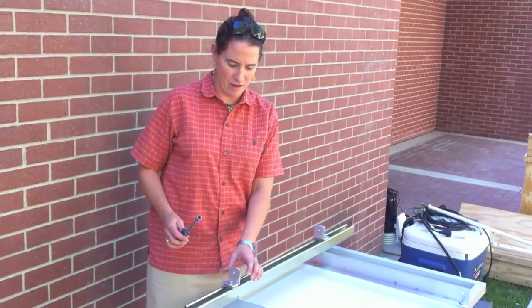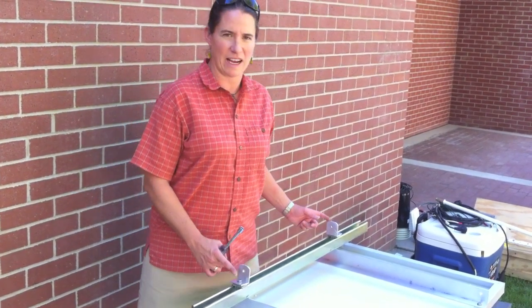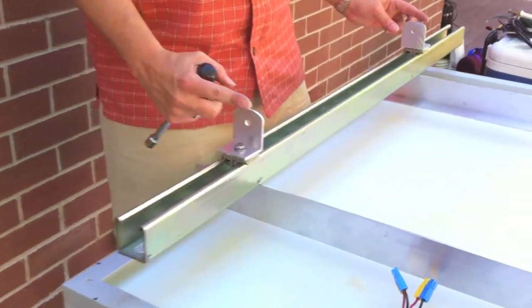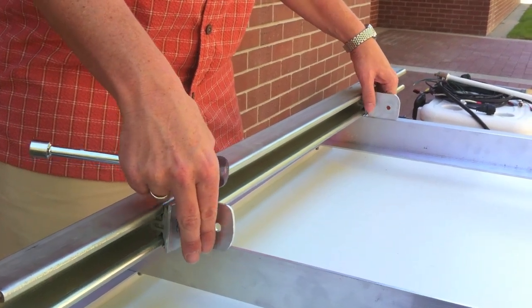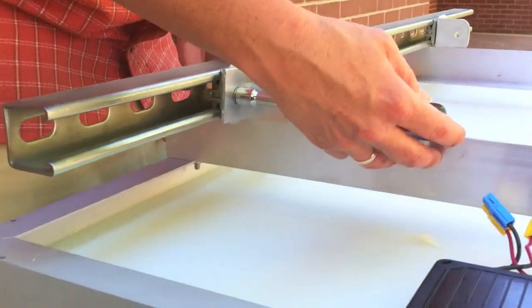Once you have all four brackets slid into the unistrut — two brackets on each unistrut — measure them to make sure the distance between the brackets matches the spacing on the solar panel, then tighten the brackets in place.